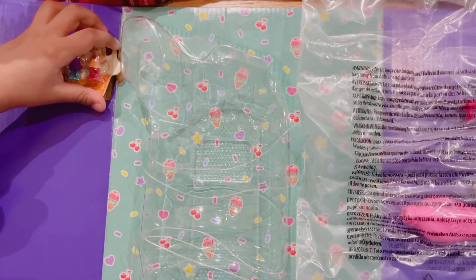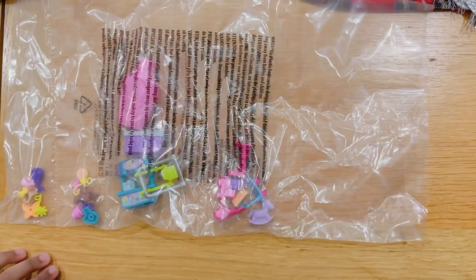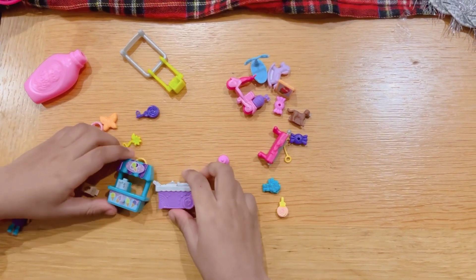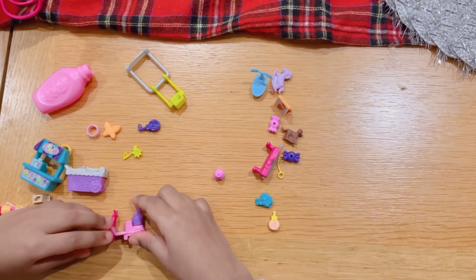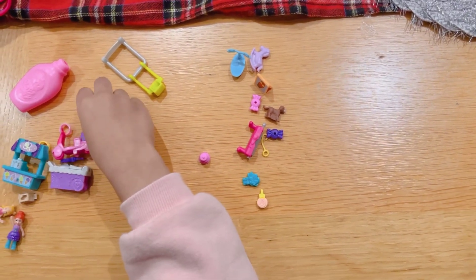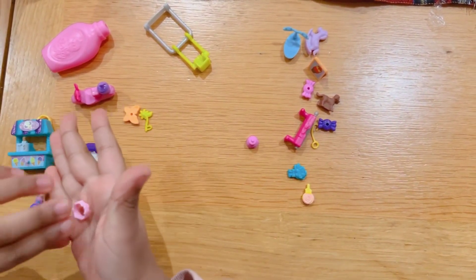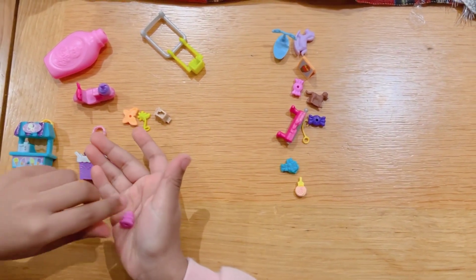Let's take the Pollys out. Here are the two Polly Pockets dolls. Let's open up these accessories. So this is an ice cream stand. So this is an ice cream truck from these two. And this is like a scooter. And here is a lollipop. And this is a butterfly. And this is a flower. This is a bracelet. And this is a picnic basket.